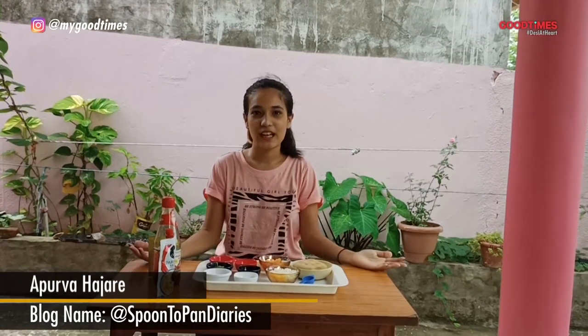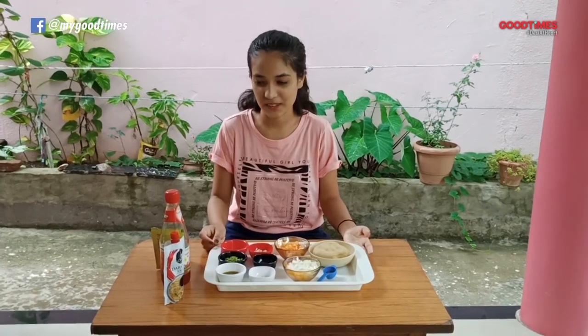Hello everyone, I am Apoorba Hazare. Happy Ladakh festival! Today I will be making one Ladakhic traditional dish that is Chitagri. Let's start this recipe.